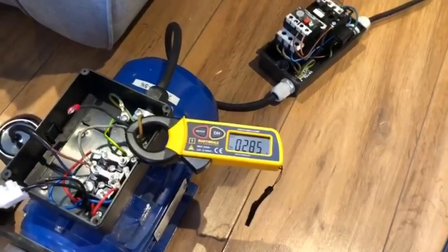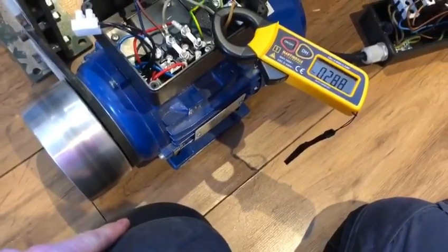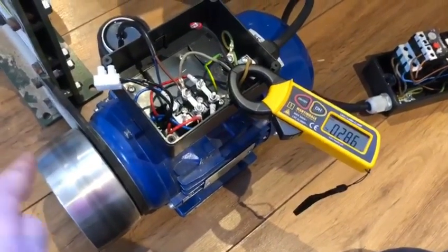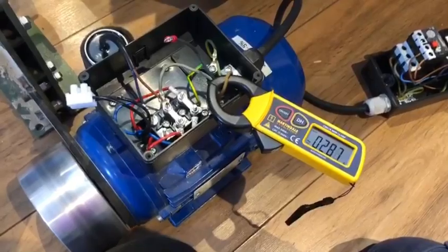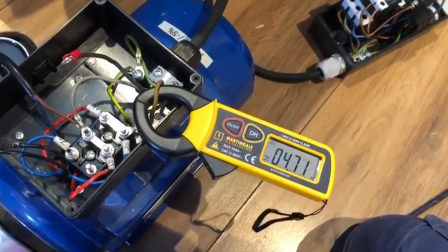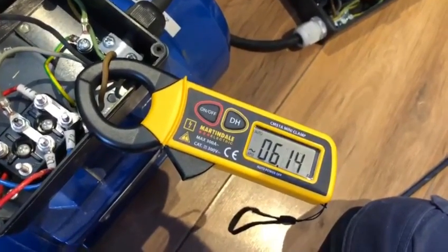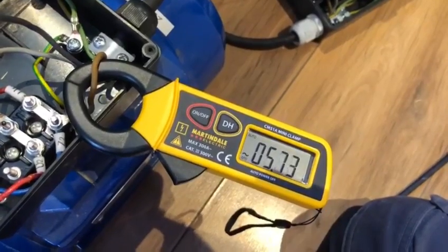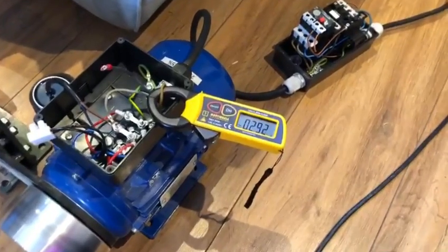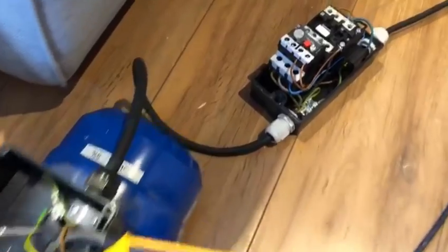Now under load it's going to be drawing a bit more current. I've got my knee here and the belt is turning — this pulley is going in that direction — so I'm just going to push my knee pad against it gently. As you can see under load, with the belt being pressed up, the motor's having to work a little bit harder, and so it's going to be drawing around six, seven, maybe up to eight amps.